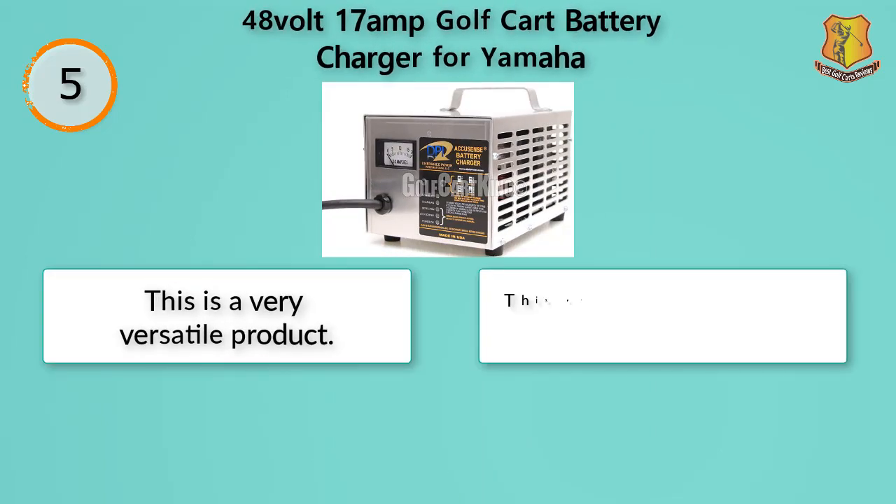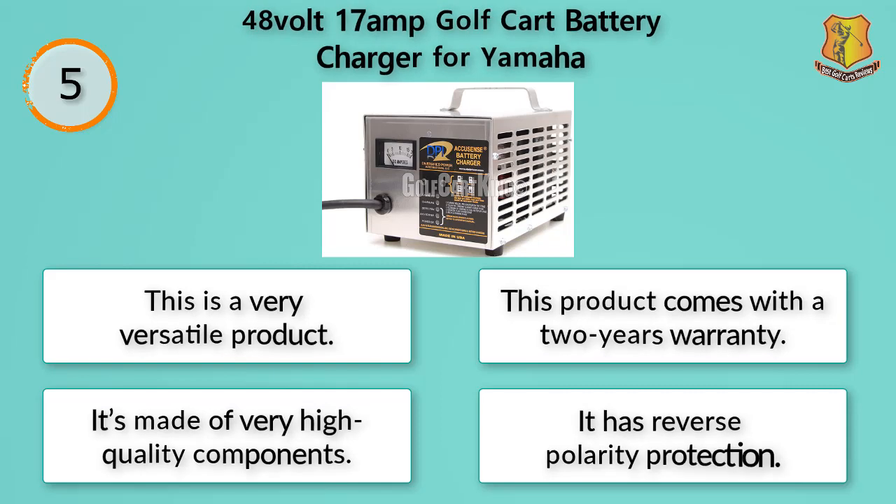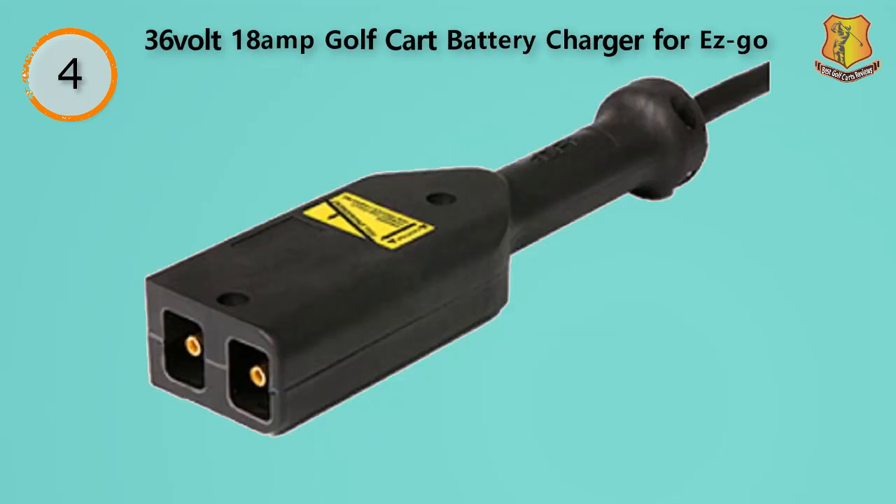This is a very versatile product. It comes with a two-year warranty, is made of high-quality components, and has reverse polarity protection — great for charging different batteries with different material constructions. It has the capability to charge any 36-volt cart. One of its most useful features is its ability to aid in the winterization of your golf carts. As long as your cart's batteries have 32 volts of charge, this device can keep them charged over winter. It also comes with nine feet of cabling for a high degree of reach and versatility.